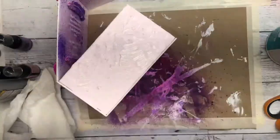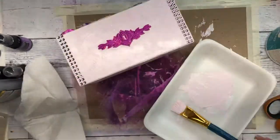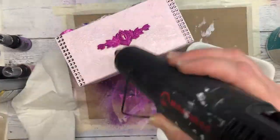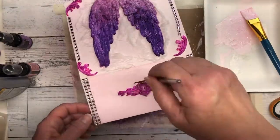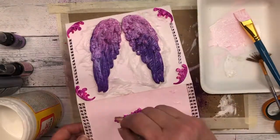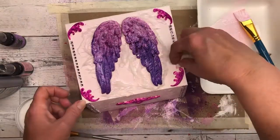I also decided to add a little bit of texture to the front part of the box. I'm adding a little bit more white to the castings and making sure they're dry, then I cover all the castings with a coating of Mod Podge to give it some protection.